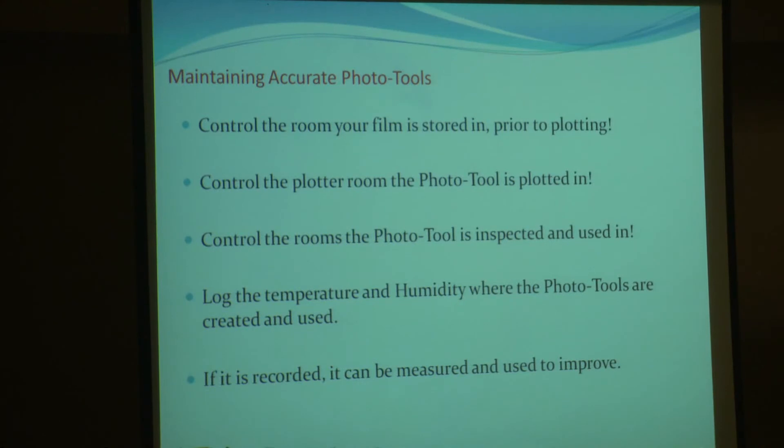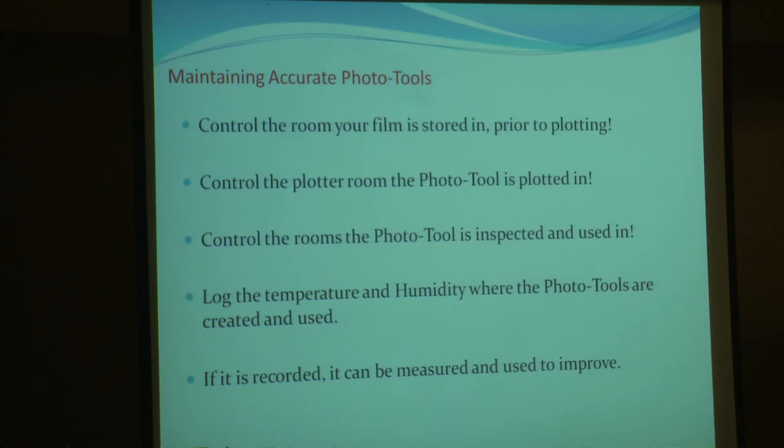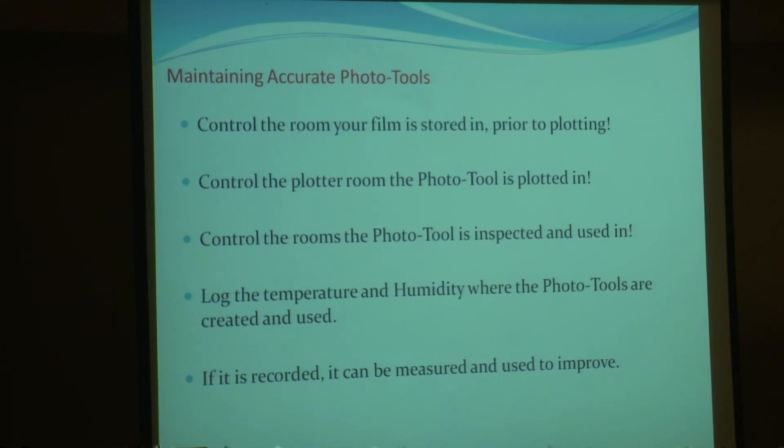So, maintaining accurate photoplots: the basic thing is to control the room that your film is stored in prior to plotting, control the plotter room that the photoplot is plotted in, and control the room that the photo tool is inspected in — because it will grow or shrink depending on conditions. We are getting phone calls virtually every week saying 'my plots are out, what's going on?' We go down with our temperature and humidity gauge, walk around, and say 'well, there could be your problem.' We'll perform an audit — go around, check your processes, check the rooms, record it, and hopefully it makes for more accurate photoplots.